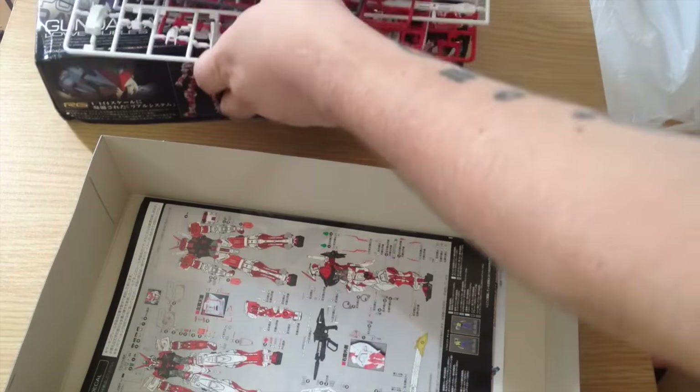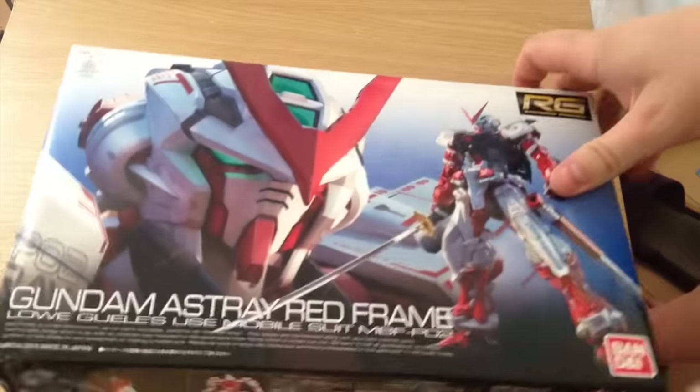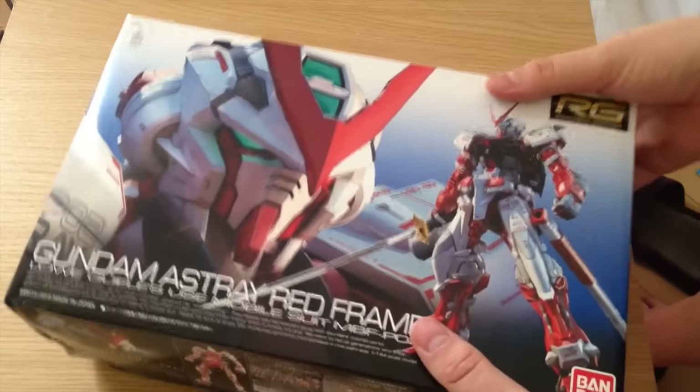This is going to be a cool one. I'm going to try to put this together and throw up a review of it as soon as I can. I know I have a little bit of a queue right now, so let's see how that goes. Until then, mata ne everyone.